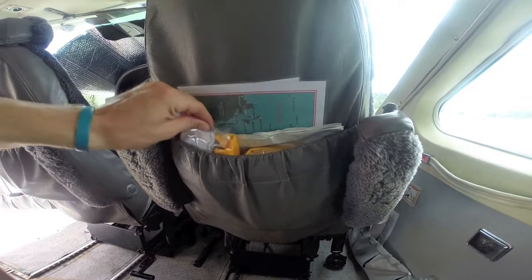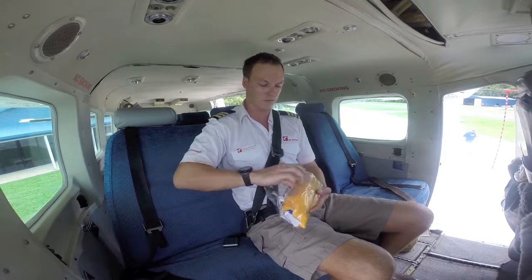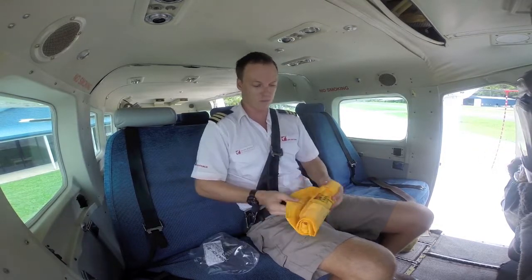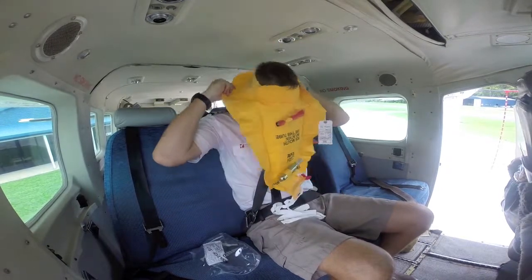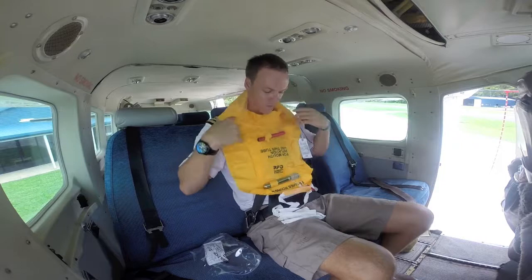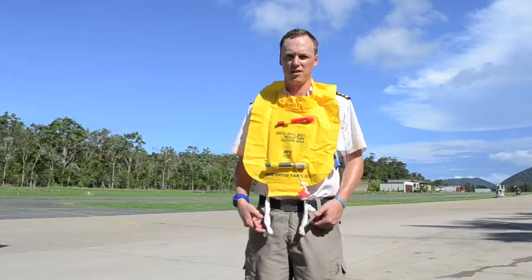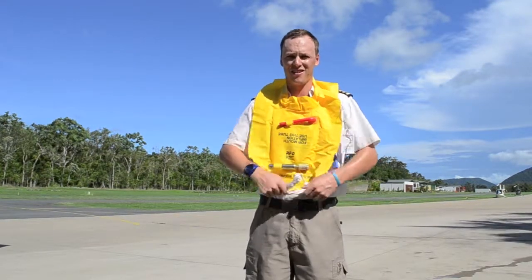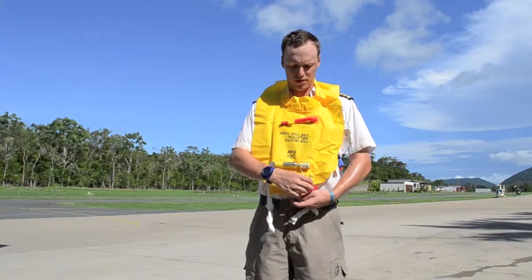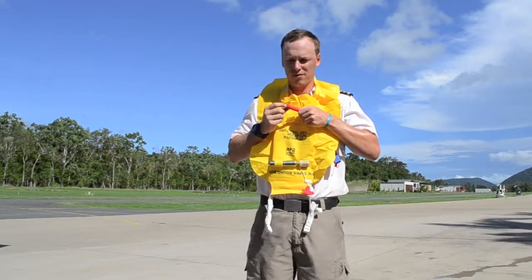Your life jacket is located in the seat pocket in front. In the unlikely event of an emergency where you are required to enter the water, open up and don the life jacket, ensuring you do not inflate or attach the strap inside the aircraft. Head to the nearest exit. Once outside the aircraft, attach the straps around your waist and tie off at the front. Inflate the life jacket by pulling down on the red tab. To inflate manually, blow into this tube and push down to release air.